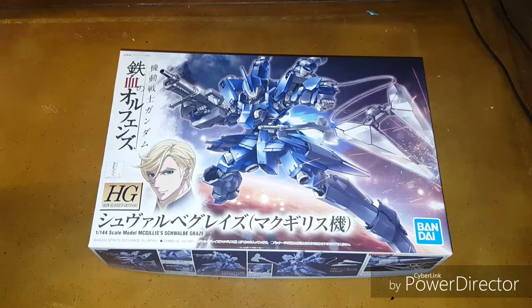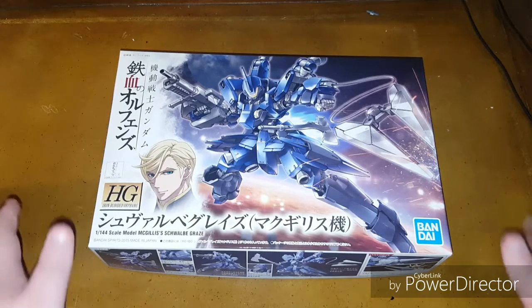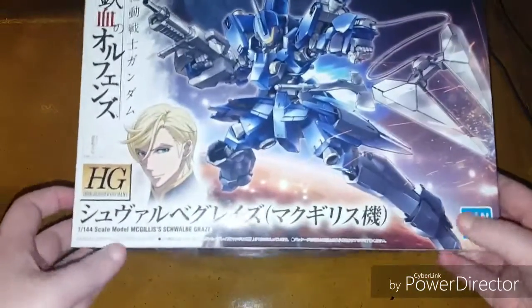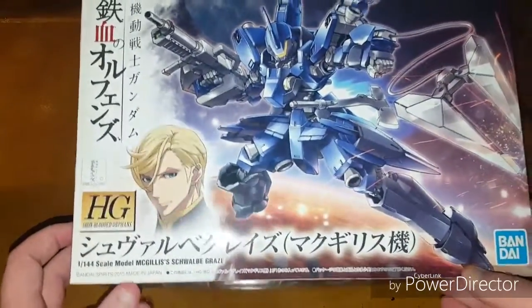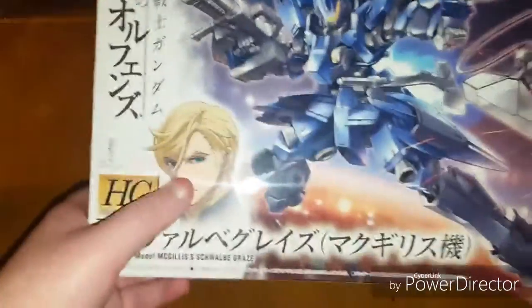I was going to be getting another kit that I'll be doing a video on in a while, and I saw that the Schwalbe Graze was back in stock. I said okay, I have to do this now. So here we have the kit itself — this is a newer issue based on the Bandai Spirits branding.